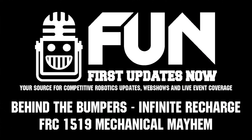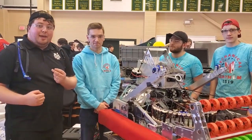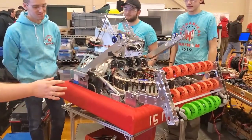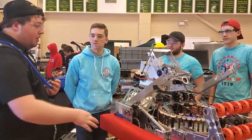Hey everyone, this is Connor McBride here for First Updates Now. I'm here checking in with Team 1519 Mechanical Mayhem at the 2020 Week Zero in Nashua, New Hampshire. This looks like an awesome robot, and I can see some 4481 Rembrandts from their Open Alliance blog in here, so I'd love to know more about this robot.